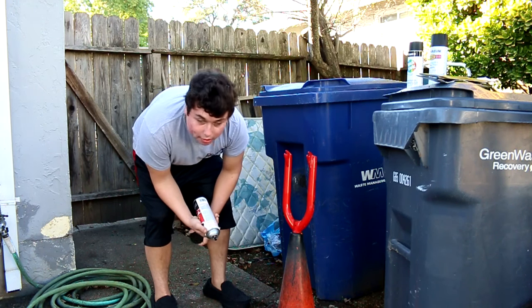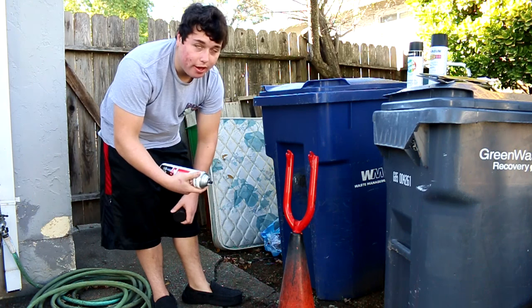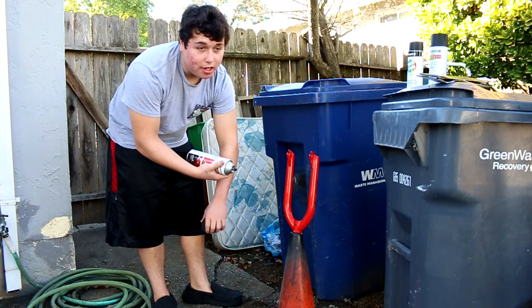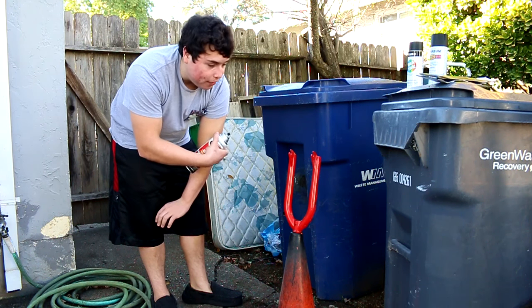Now that it's all secured, you're going to want to get your paint stripper and just coat it in. After you coat that on, let it sit for about 10 minutes and then I'll show you what to do after that.